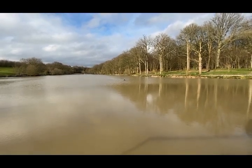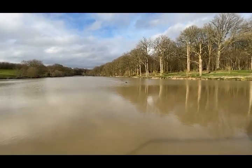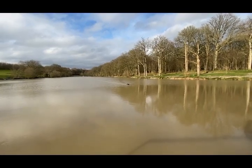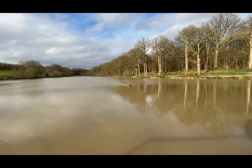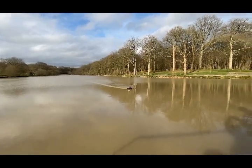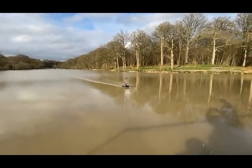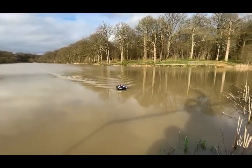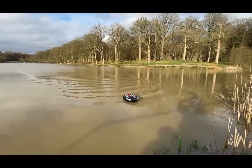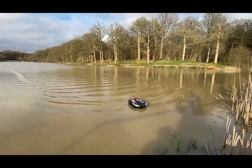One of the nice things particularly about this boat is because it's got real multiple satellites connecting to it, not just one or two. It really is very fast in terms of picking up its line, holding its line, and not wobbling backwards and forwards. And if we bring it back, you can see it's stopped bang in the same place by those two trees that we lined it up with originally.